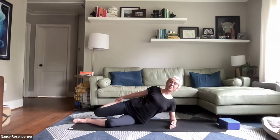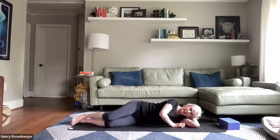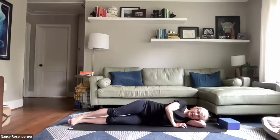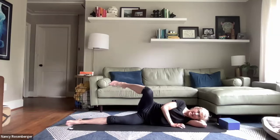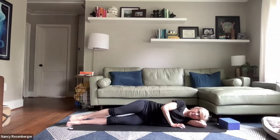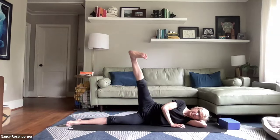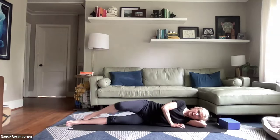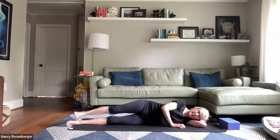Then coming down, resting your head in the crook of your arm. Legs are straight out. Top foot — the toe comes up to the knee, bends in the middle. Point, flex, and bring it down. Three more times. Ankle to knee, pause in the middle. Point and flex, and bring it down. One last time.